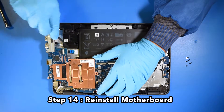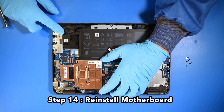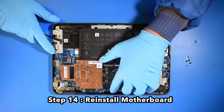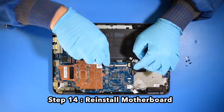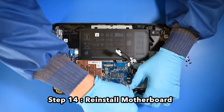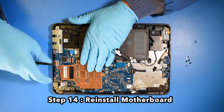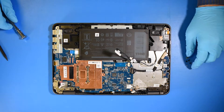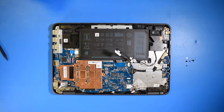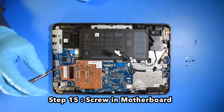Step 14. Reinstall the motherboard. Step 15. Screw in the new motherboard.